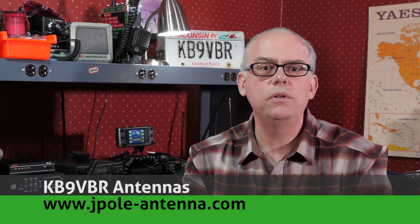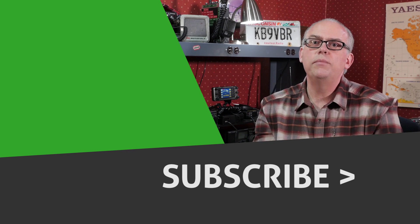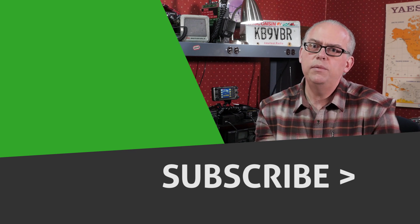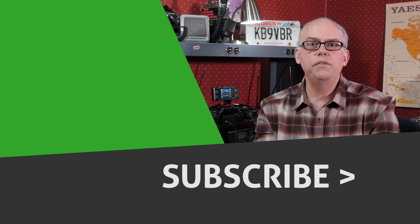Well, that's it for this month. Keep those questions coming — you can leave them in the comments below, and yours might be featured in an upcoming video. For more articles and information, be sure to check out my blog at www.jpol-antenna.com. Your support of this channel drives the production of future videos, so if you like this video, give me that big thumbs up and don't forget to hit that subscribe button. Check out some of the other videos recommended right alongside here — you may find them interesting. I'm Michael KB9VBR. Have a great day and 73.